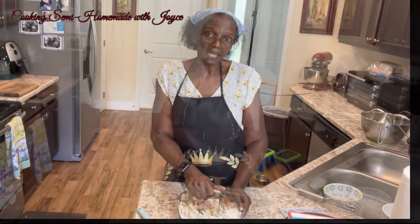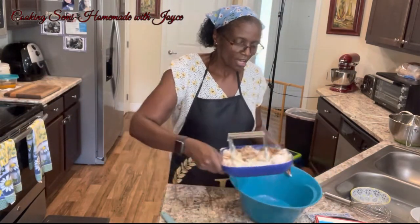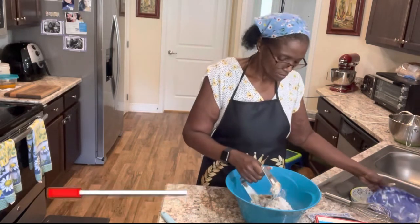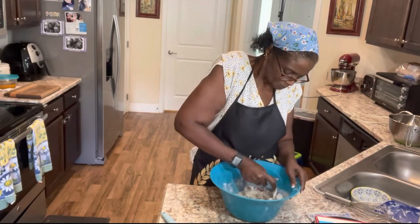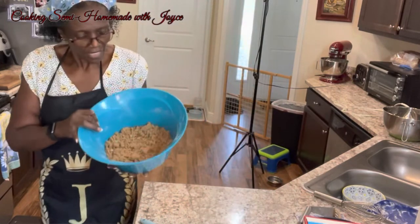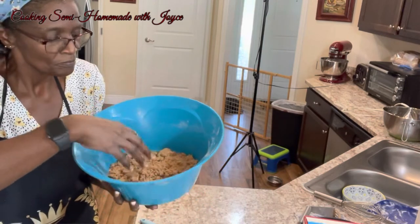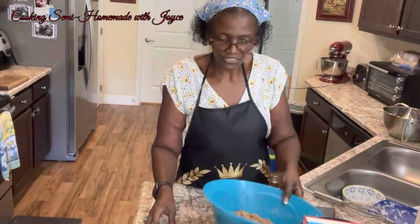I need a bigger bowl for this ingredient. I went and got a bigger bowl and I'm just going to toss this in here. This is what you want to achieve — like a crumbly meal type texture. And this is going to be our streusel topping. I'm going to set that out to the side.